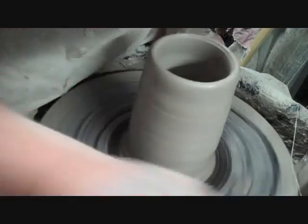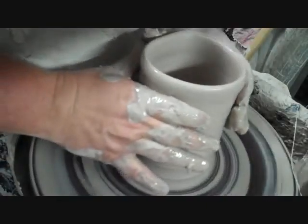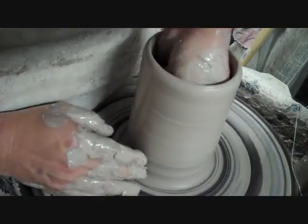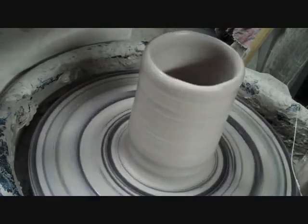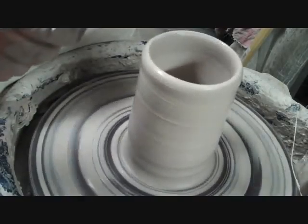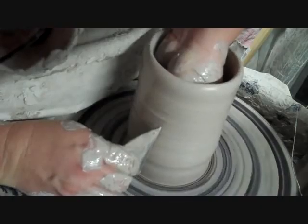Now I'm going to get my shape a little bit. I shape a lot with my hands, but you can use a rib to shape too — that's up to each person. If you go to one of my videos of David Garner, he's turning some pieces for a horsehair raku. He gets a straight cylinder and then goes in and uses his rib to shape. You can do that as well.